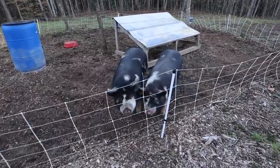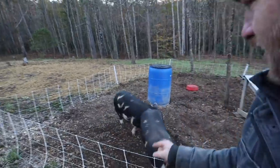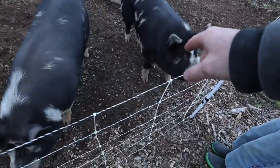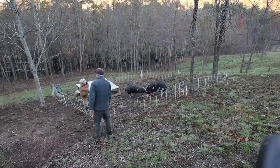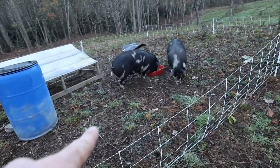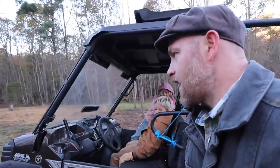Look at these guys! I love these guys. One week left, guys — looking big, looking chunky. It looks like we need to move them though. We'll have to come back another day and seed. I am running out of time.